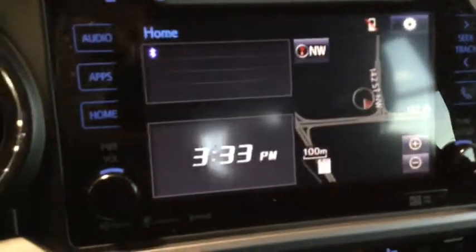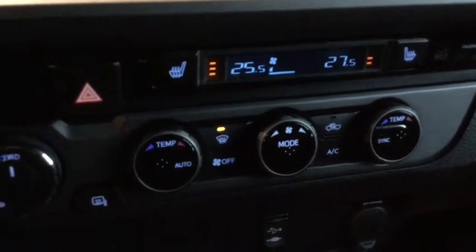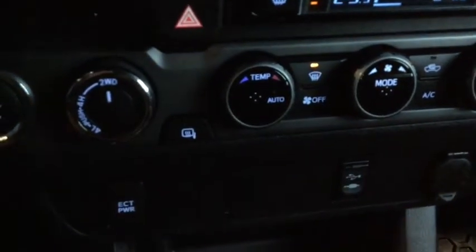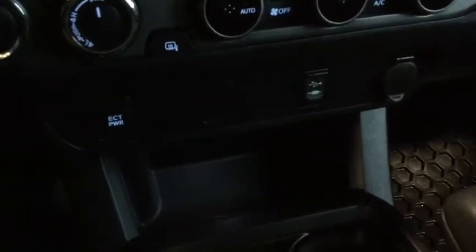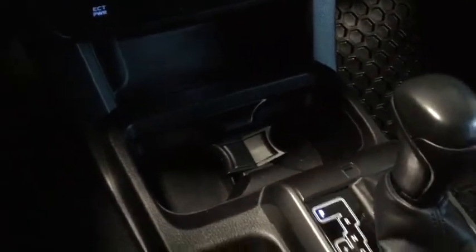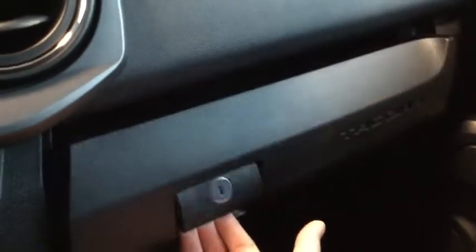We'll pop it into reverse to show our backup camera, then back into park. Just below that we've got our dual climate control system with heated seats. To the left of that is our drivetrain selector, mirror defrost, and electronically controlled transmission power for extra control while towing or off-roading. We also have auxiliary, USB, and 12-volt DC outlets, cup holders with a removable insert, a leather-wrapped gear shift with sport mode, a center console with lots of room, a Tacoma-embossed locking glove compartment, and a sunglass hutch.